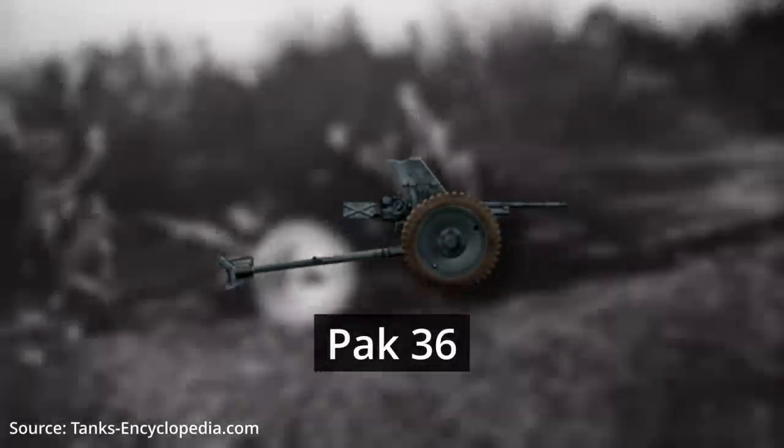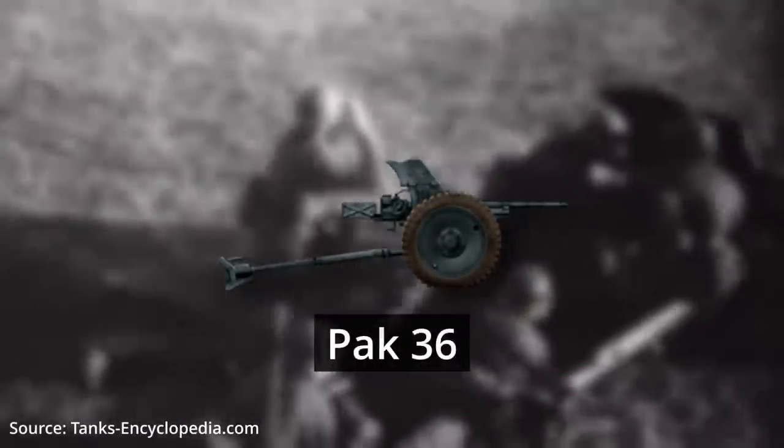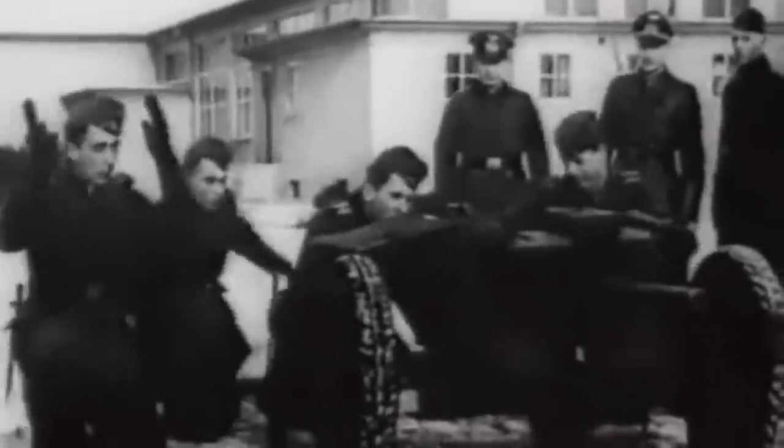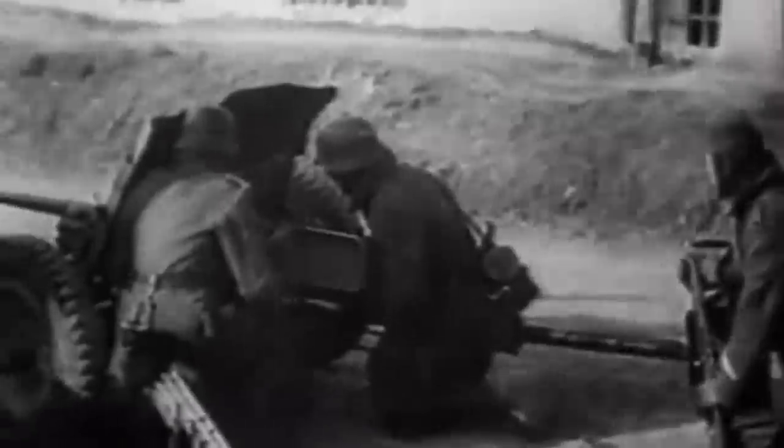The Pak 36 was a general purpose anti-tank gun used by the German army. It had a calibre of 37mm and weighed approximately 425kg or 940lbs. The Pak 36 had a length of just over 4m or 13ft and a width of 1.5m or 5ft. It was operated by a crew of 5 and had a maximum effective range of around 500m or 550 yards. It was used extensively throughout World War II in most theatres, but its effectiveness was limited against heavily armoured tanks such as the Soviet T-34 and KVs, mainly due to its relatively low armour penetration capabilities of only around 40mm.